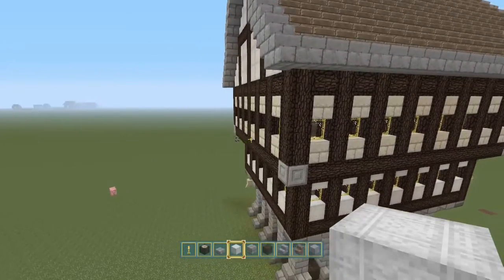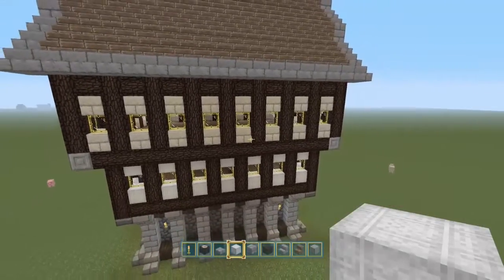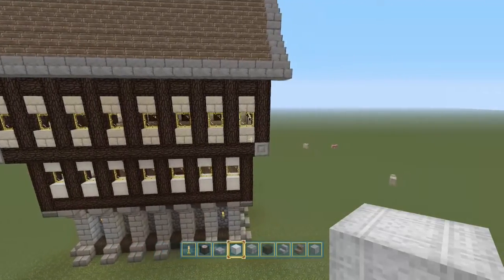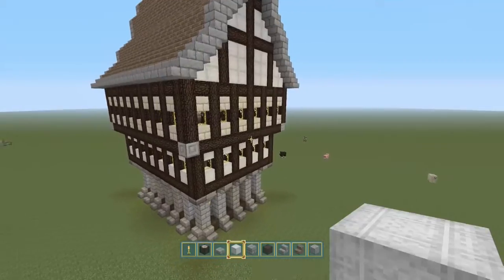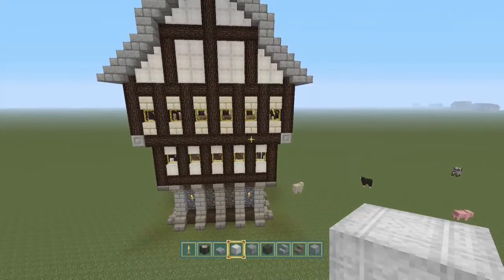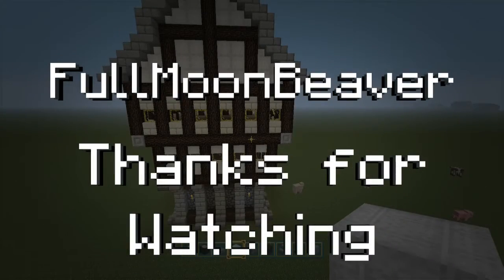And you can make yourself a nice little medieval town. Anyway, that's your medieval slash steampunk-looking house, depending on what texture pack you use. If you like this video, give it a thumbs up. Leave a comment — tell me what you think. And there'll be a little subscribe button in the bottom right-hand corner of the video. Thank you for watching. I'll see you again soon. Goodbye.